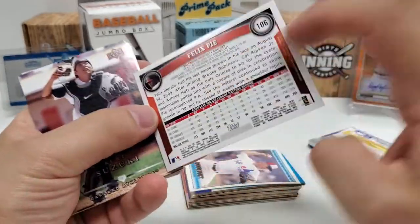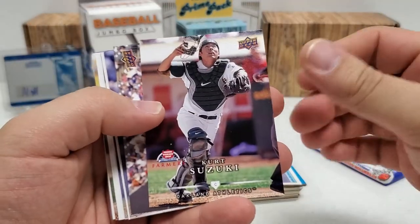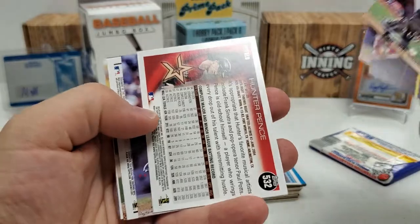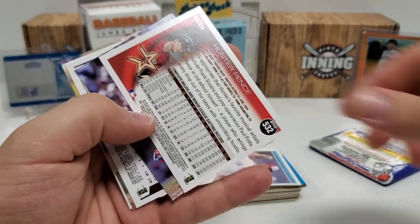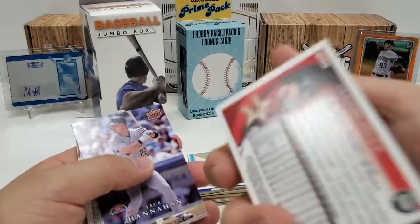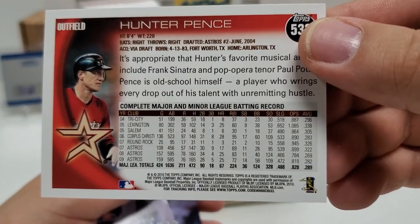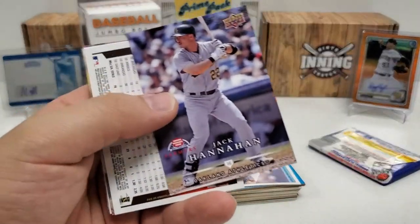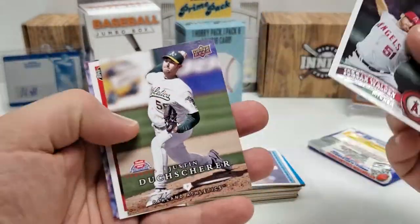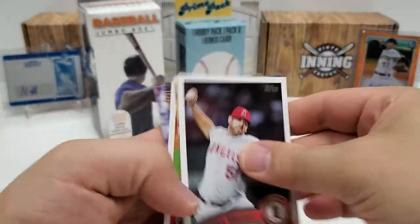Kurt Suzuki. Bobby Crosby. And Hunter Pence — early in his career. I'll show you guys the back of that so you can see his stats from 2010. Not bad. Another 2011. Nothing really there.